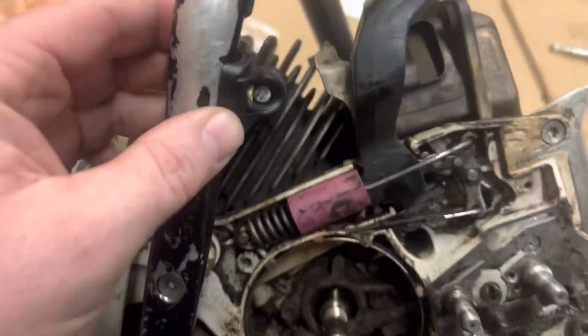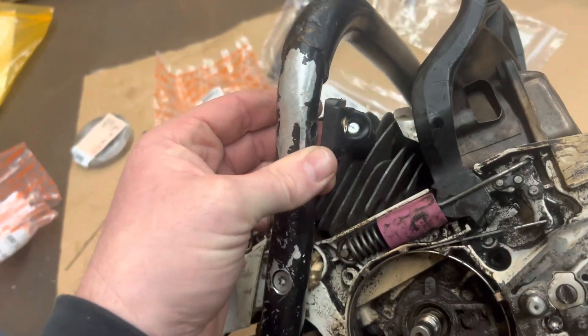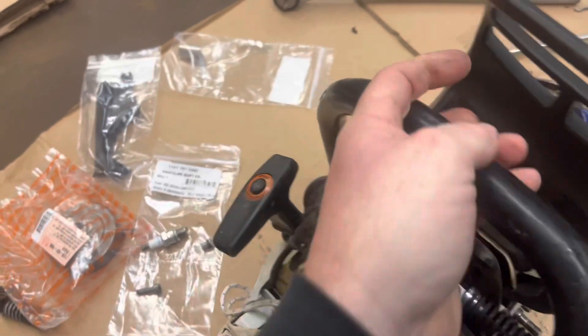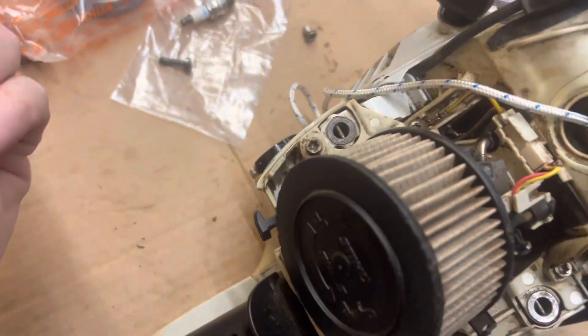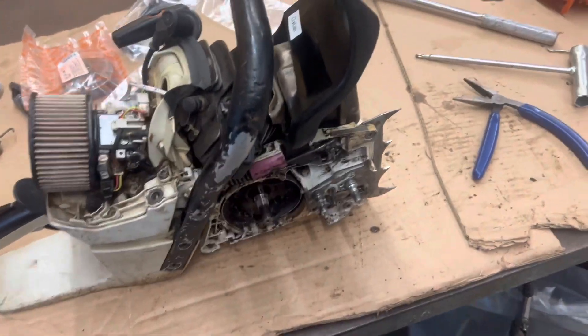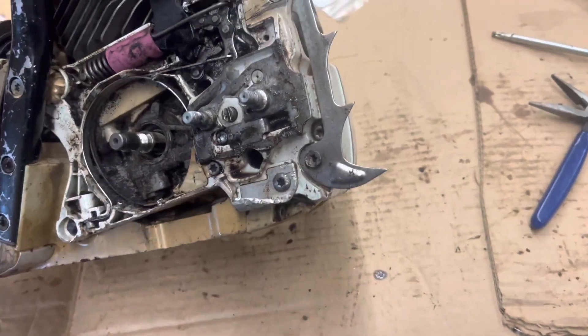Moving forward, this guy — the stabilizer, shock, whatever it's called. I still can't find names for it. See the hole? It's walled out. And this guy's stripped. So I probably have to find a four-wrap handle, which is what I'd like to put on it anyway. Unless I can find a cheap handle somewhere, but I'm not paying 50 bucks for a handle — I'll just pay $120 or whatever it is for a four-wrap.